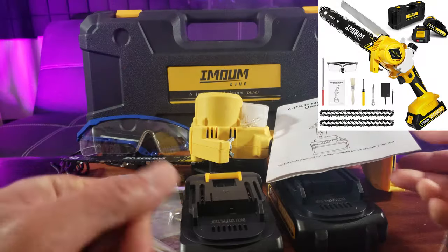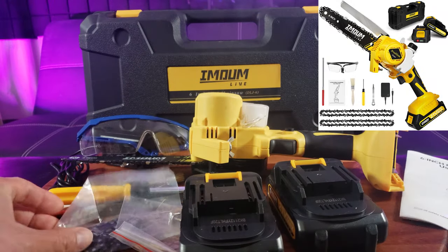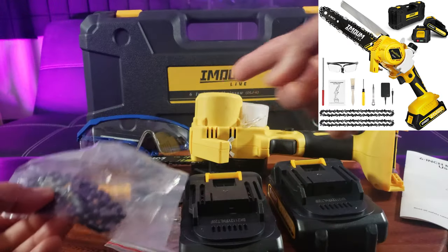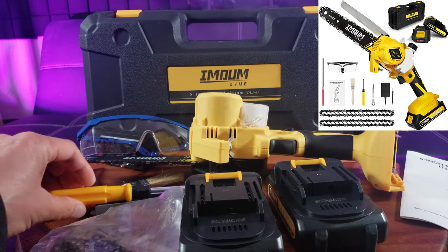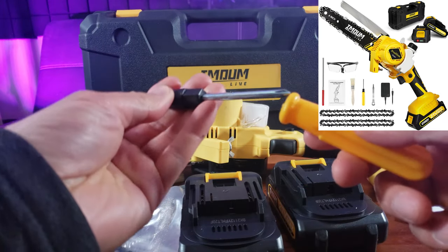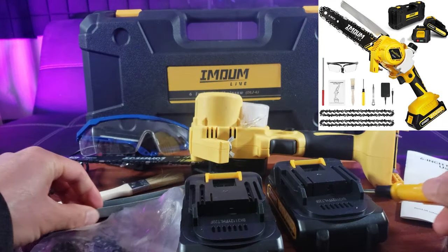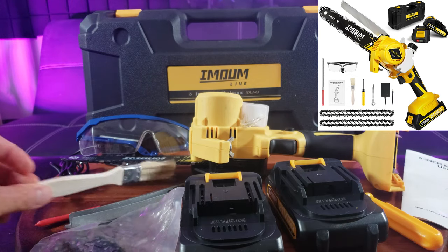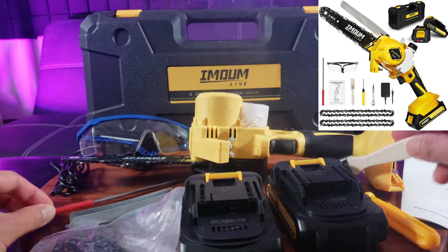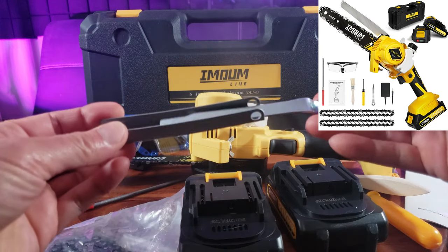So make sure you have the case, the user's guide, an extra pair of chains — one is already in the chainsaw. You have a screwdriver set, Phillips and flathead. Also a brush, a file, and also a tool kit.